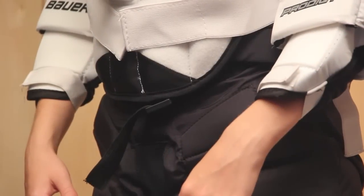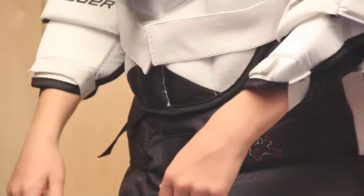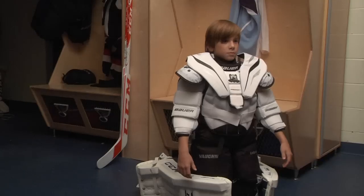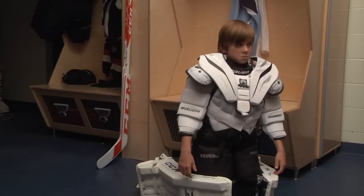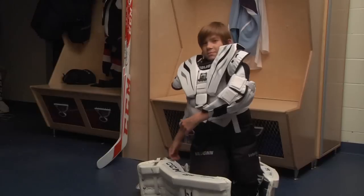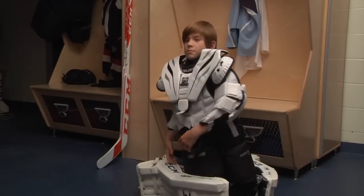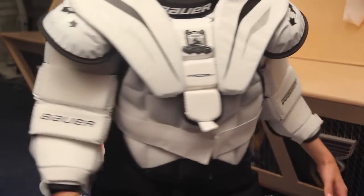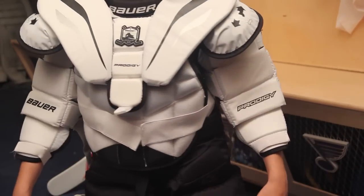Goalies who wear their belly padding outside of the pants will keep the pants up using the interior or exterior nylon webbing belts that come with the pants themselves. One advantage of this method is that it allows the chest and arm padding to sit taller on the shoulders when going down on the butterfly, which in turn covers more net. Another advantage is that it allows for more mobility at the waist. A disadvantage of this method is that the belly padding has more freedom to shift at times, which can sometimes leave the sides of the body exposed during certain movements.